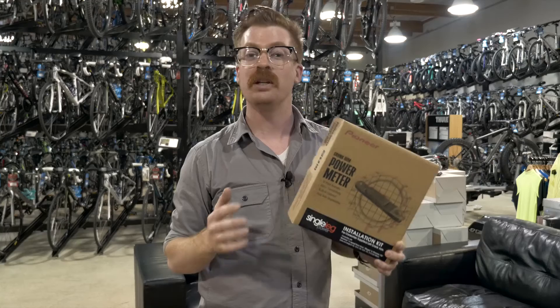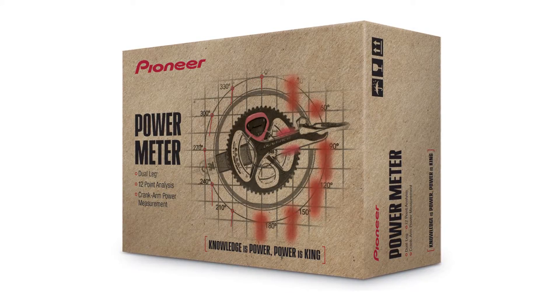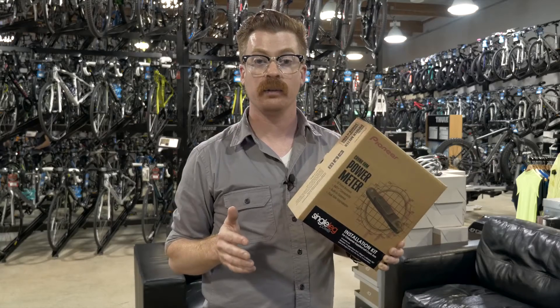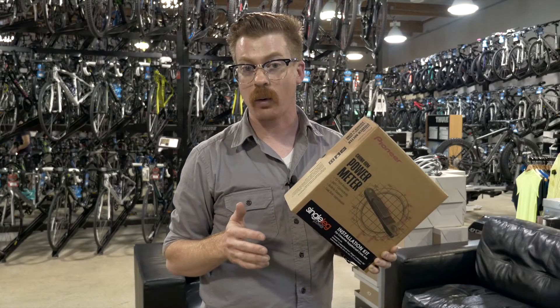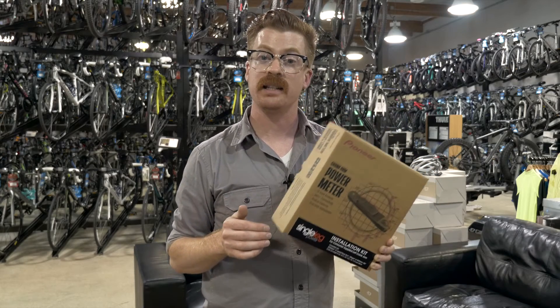Pioneer's really experienced with the ship, install, and return procedure. We've been doing it for over a year and a half with our dual leg and right side installation kits. We'll notify you via email as soon as we receive your crank. Installation only takes 48 hours, and we'll notify you again via email as soon as we put it back on the truck, second day FedEx, to your door.